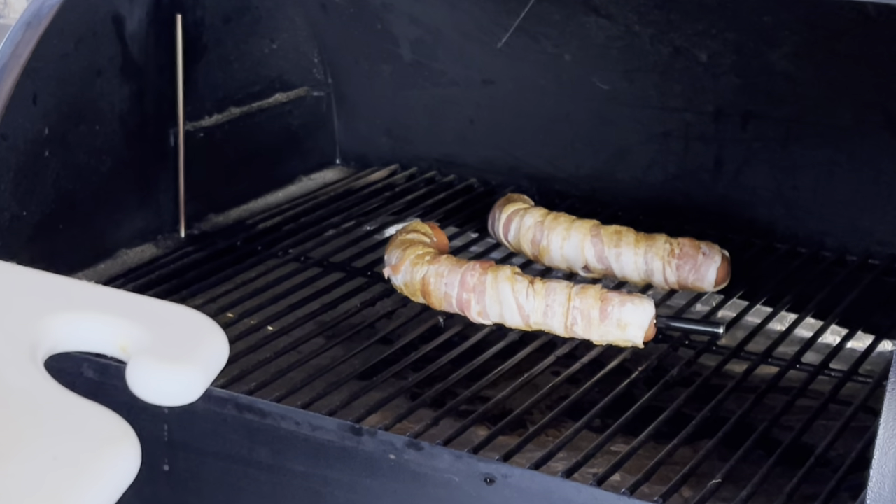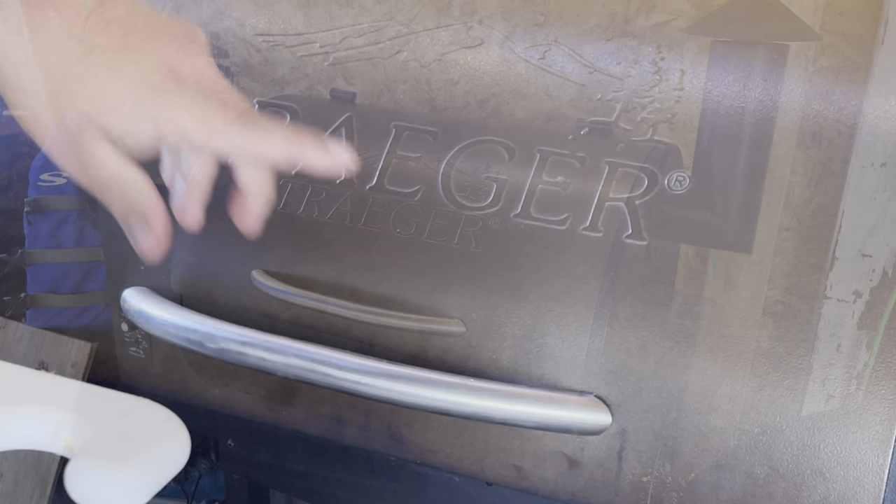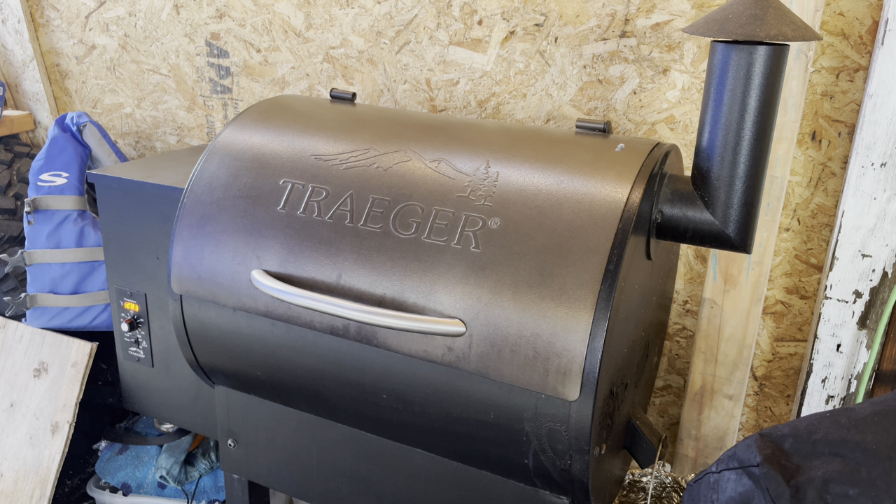We'll be back in about an hour to add the barbecue sauce. It's at 150°F now — time to add our barbecue sauce.